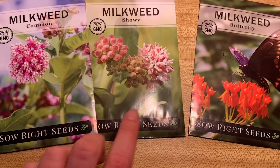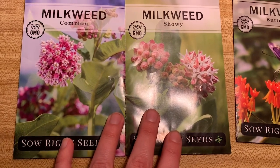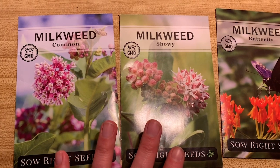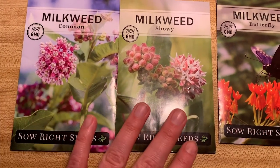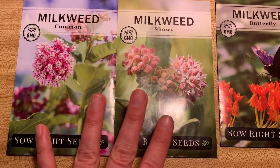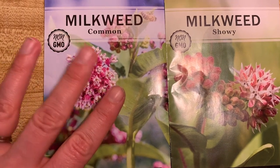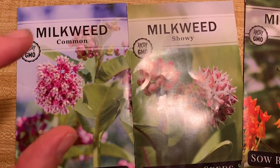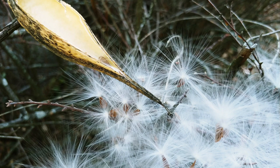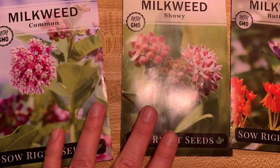Milkweed is the number one way you can help the monarch butterfly by planting it, so giving them options gives them a greater chance in the wild. Common and showy milkweed need to go through cold stratification. I'm going to put them in wet paper towels in a baggie and put them in the fridge for two weeks to a month. I'm trying to best mimic what happens in nature — in fall the pods distribute seeds, seeds land under cold wet soil for months, and when spring hits they know it's time to germinate.